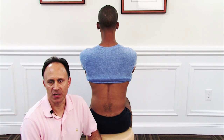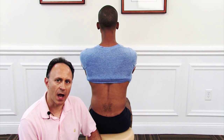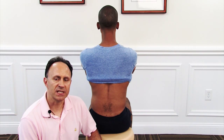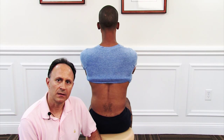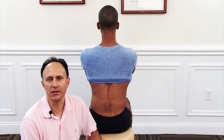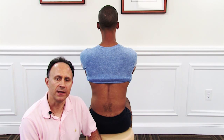An excellent motion palpation technique for the lumbar spine can be performed with the client seated. This can be done for lateral flexion motions in the frontal plane, rotation motions in the transverse plane, and it can be done well for extension in the sagittal plane.